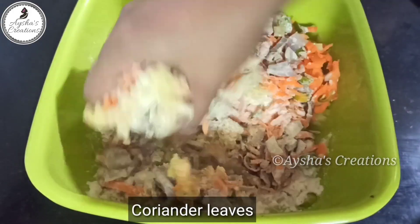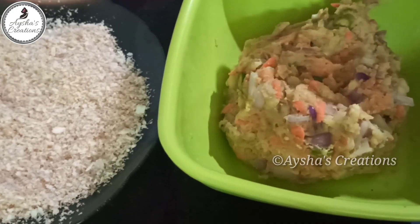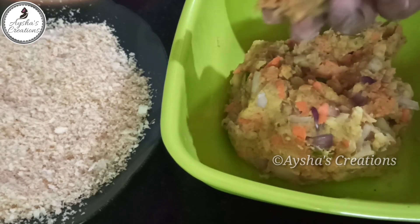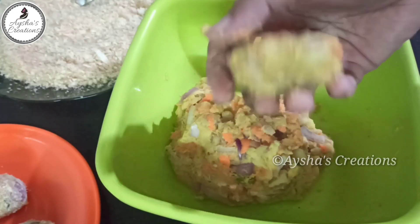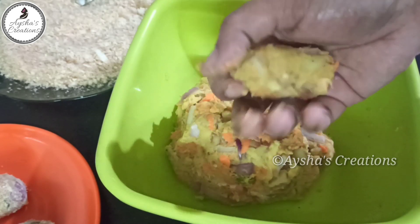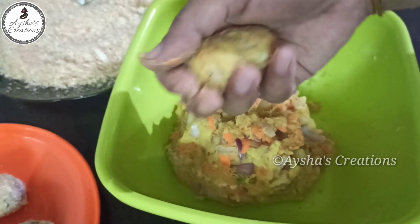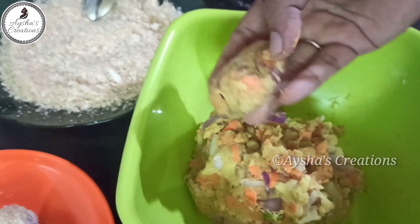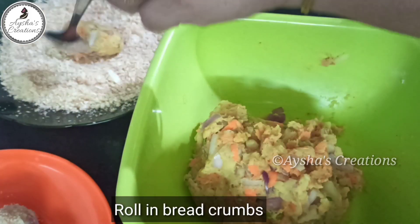Mix it in a little bit. I'm going to mix it in a little bit. Blend the breadcrumbs and we will mix it in a little bit.